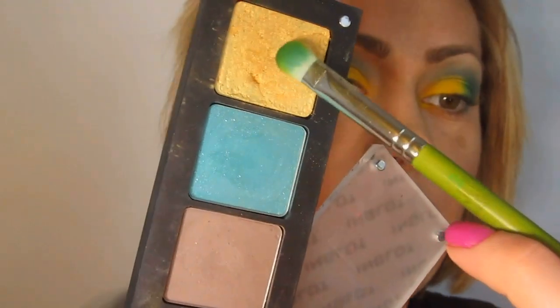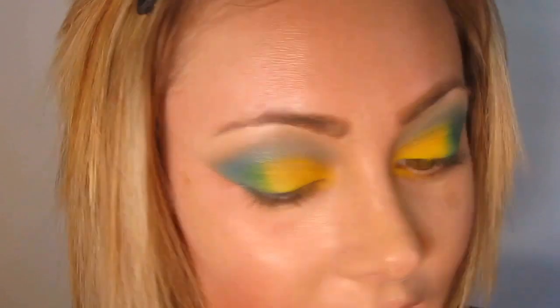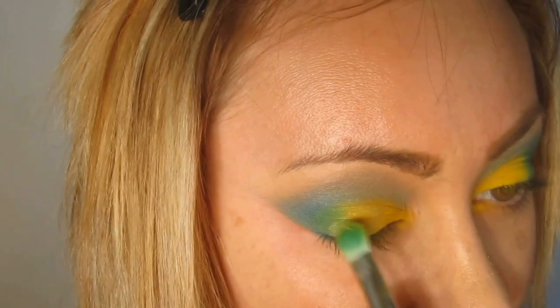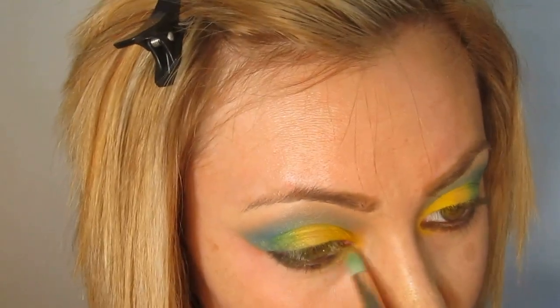Now I'm going to take Dime Tools 777 and the 403 color from Inglot and actually place this over the center of the lid. Then take 403 on the Dime Tools 781, which is a little pencil brush, and place this under the eye in the inner portion.